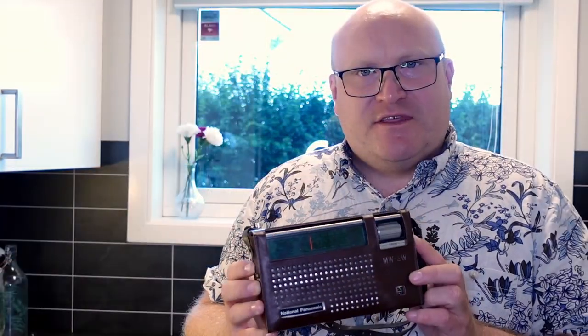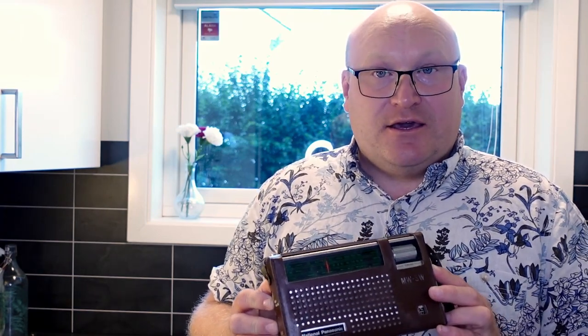I'm not even sure if this thing works. It runs off diesel batteries. I don't have them, so I have to get some, and today I just wanted to at least shine it up visually outside, and then later maybe see if this actually works. It's only AM, and it's only MW, or medium wave and short wave.